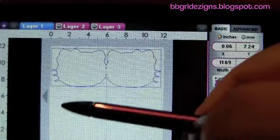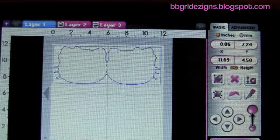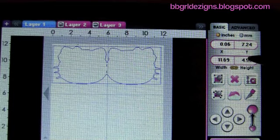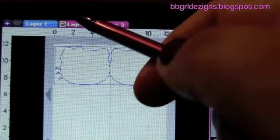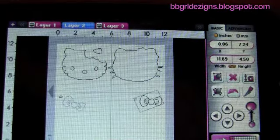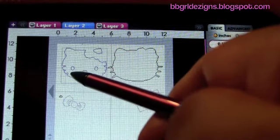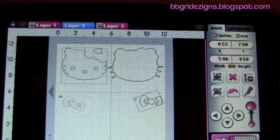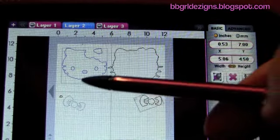I'm going to give you the dimensions of the card. This one is the card base, sized at 11.69 by four and a half inches in height, and it's going to be cut in black. These are the layers that go on top of the card, and this one is five by four and a half in height — all of the layers are going to be the same size.